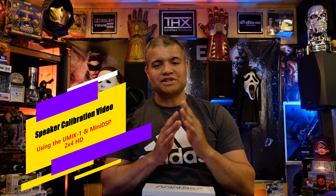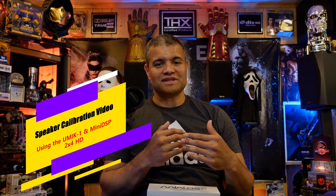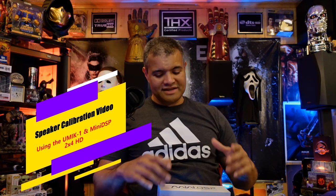What's up Raph gang, it's Raph in the Raph Cave. Welcome back to another video. This is a video of a bunch of clips of what I'm doing to my system to calibrate it.